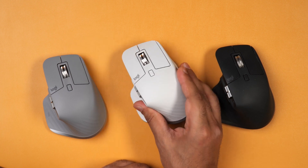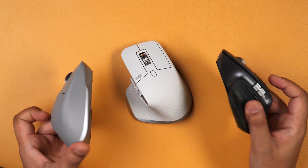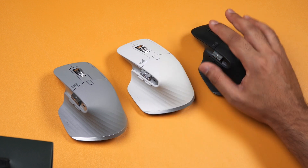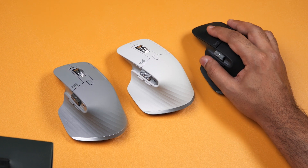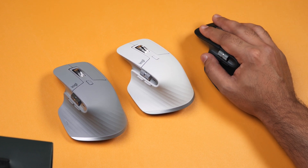The 3S I have here is in white, but in terms of design they haven't changed it whatsoever — and this isn't a bad thing because honestly these are so comfortable. The materials are nice in the hand and it just fits like a glove.